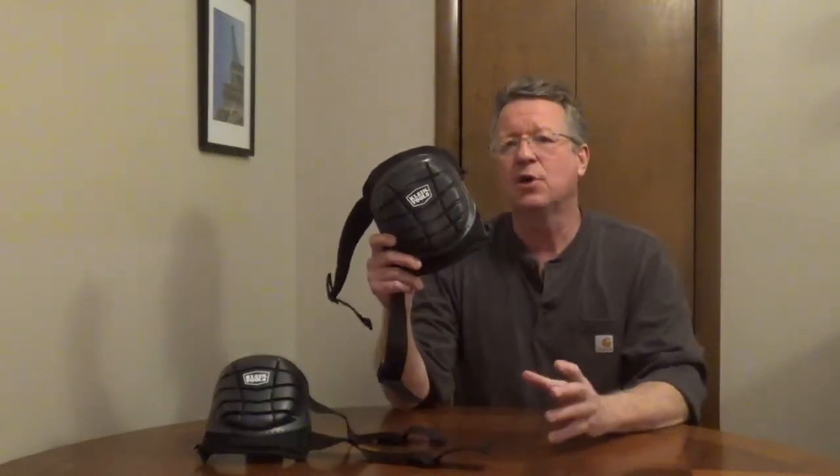Klein Tools Lightweight Gel Knee Pads Model 60184 have a flat cap. This is going to give you more stability and balance if you're working in one area for extended periods. The rubber is non-slip and it's going to protect your knees against rough surfaces or sharp objects.